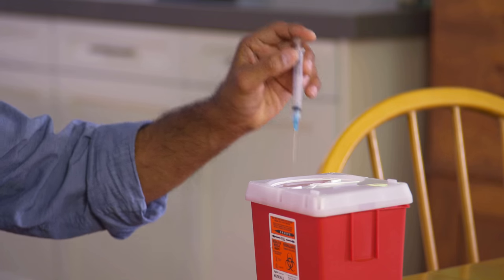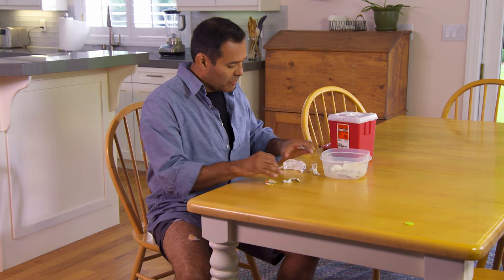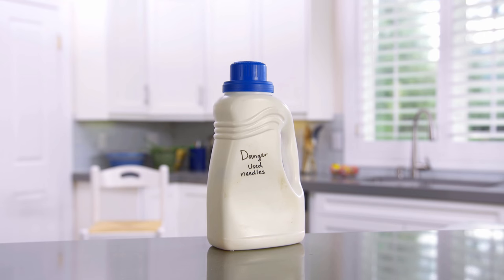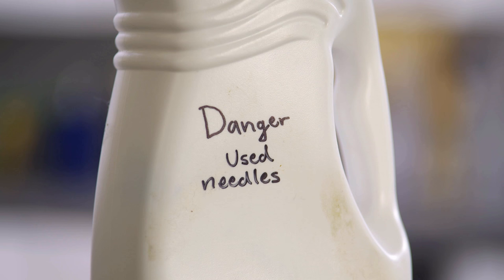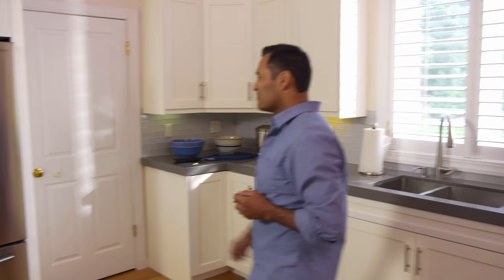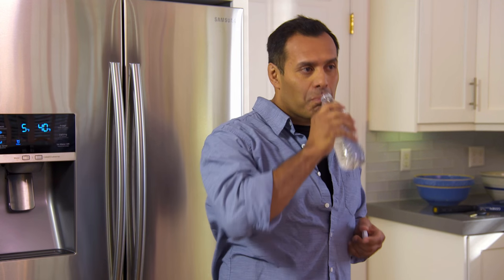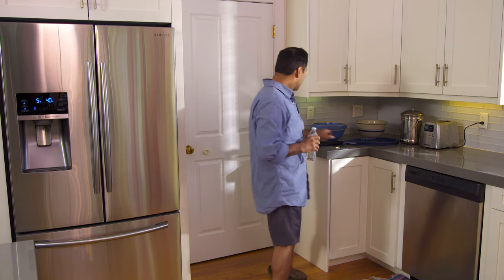Put the used syringe into a sharps container — it's easy for needles to go in and hard for them to come out. If you don't have a ready-made sharps container, you can make one using a jar or bottle made of stiff plastic with a screw-on cap. You should keep the container in a safe place, out of reach of children and pets. If your medicine is in a single-dose vial, discard the vial. If it's a multi-dose vial, it's okay to leave it uncapped. If it needs to be refrigerated, be sure to put it back in the refrigerator. Everything else can be thrown out normally.